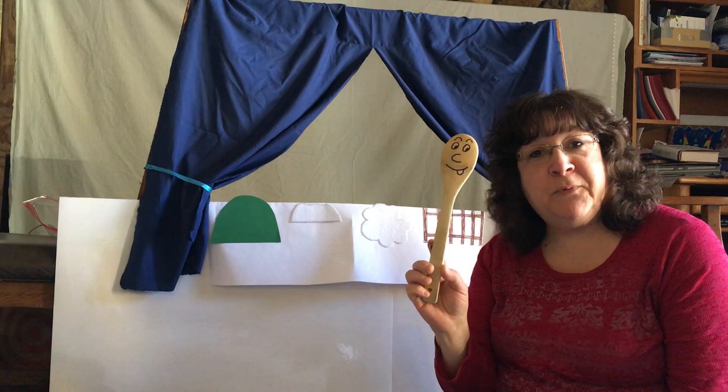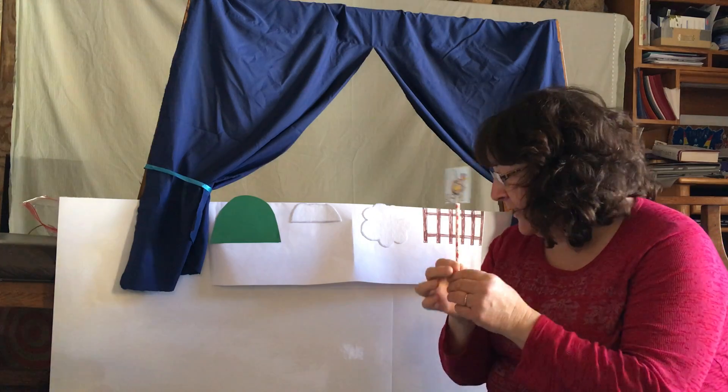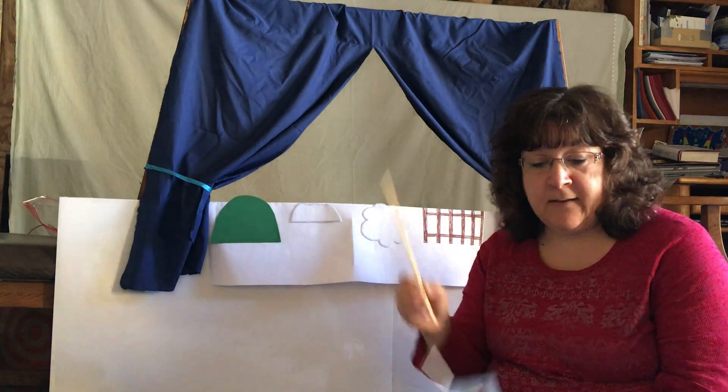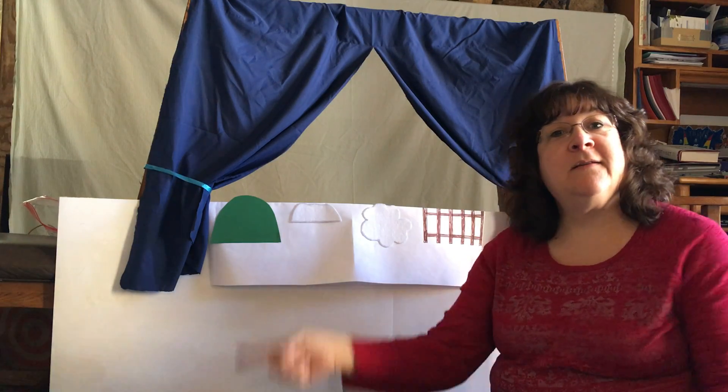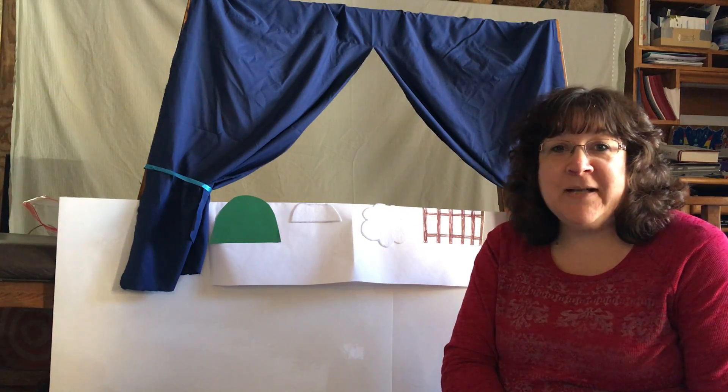You can use wooden spoons and draw a face on it. You can print out a picture and attach it to a straw, a dowel, or even a chopstick. And when all else fails, you can draw a puppet on your finger and have a little finger puppet. Thanks for watching!